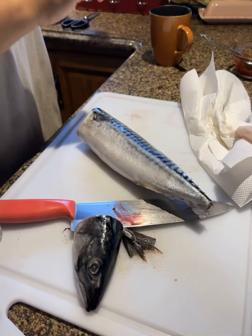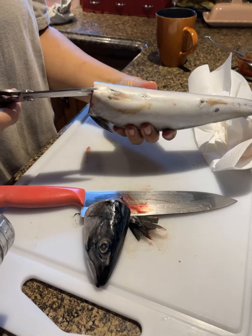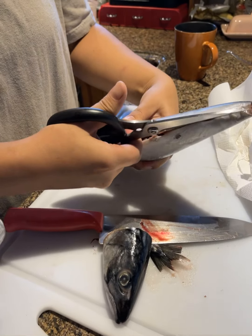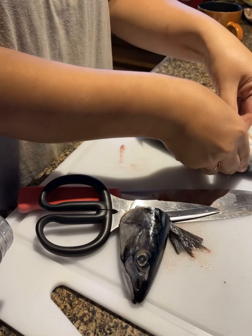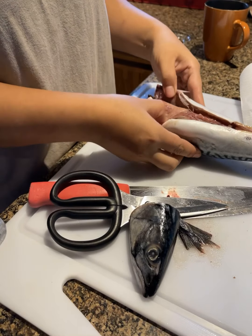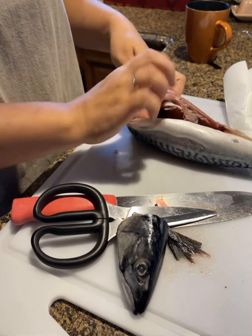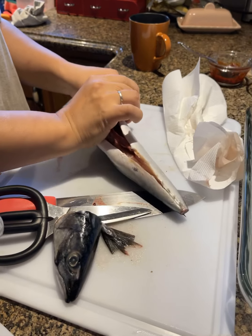Instead, use that rice rinse water to wash the mackerel clean. Then after you clean it, we're gonna let them sit in that rinsed rice water to get rid of the unpleasant fish smell. Right now I'm going to discard all the stuff out of the fish.